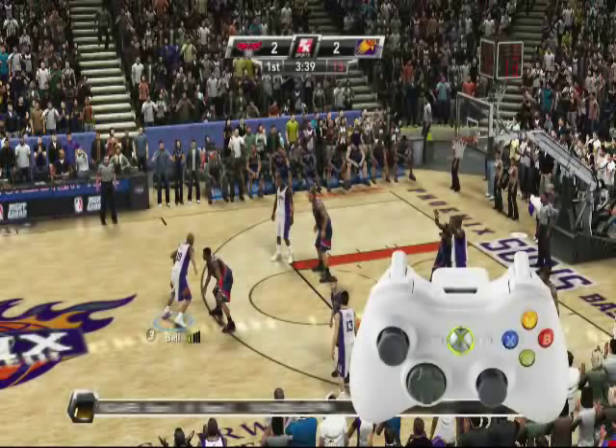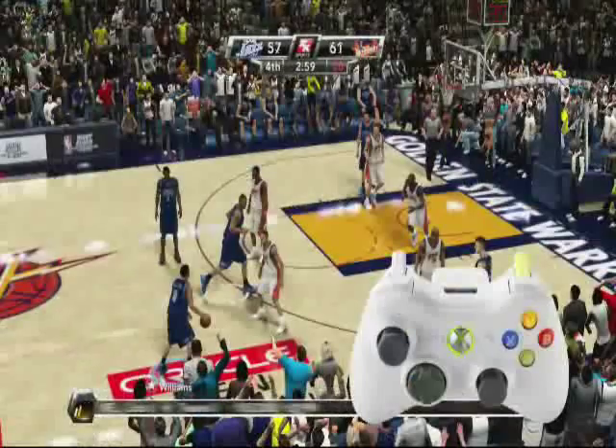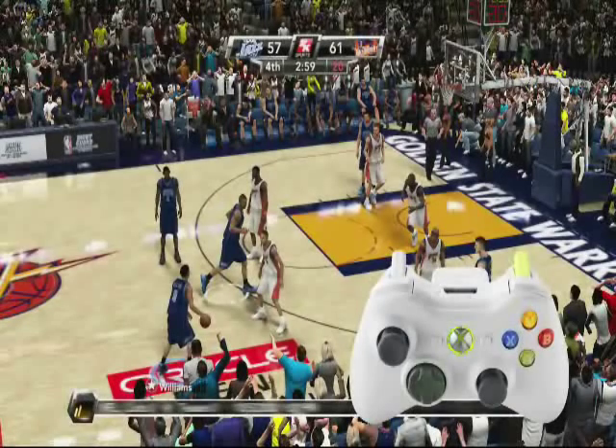Tapping the triggers is another way to execute moves with IsoMotion Pro. Tap the left trigger while standing to size up the defender. Tap the right trigger while standing for a hesitation move. Tap the right trigger while you're running for a quick hesitation, then tag on a crossover or a half spin to smoke your defender.